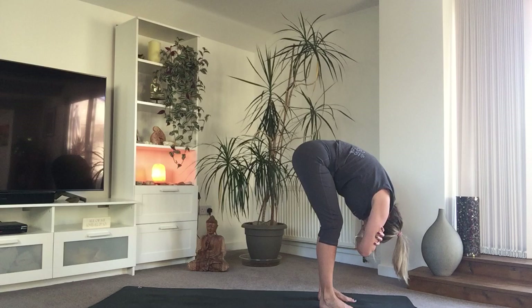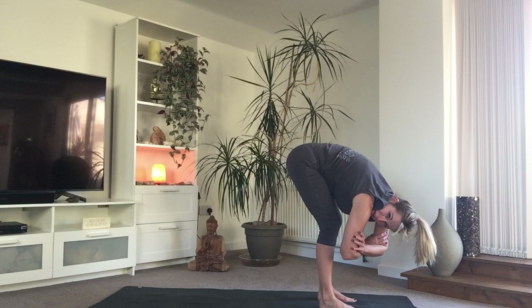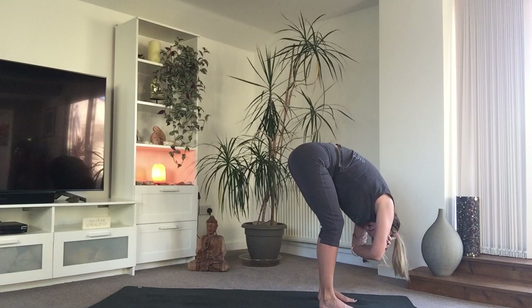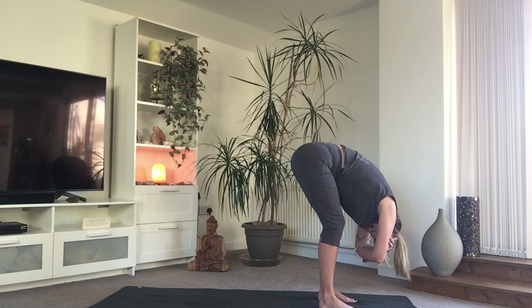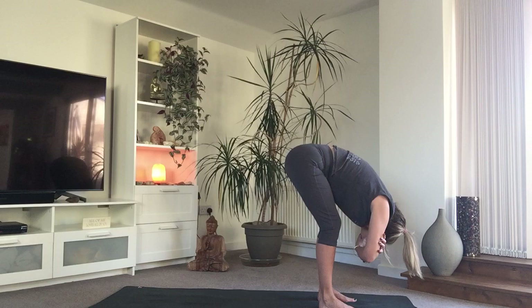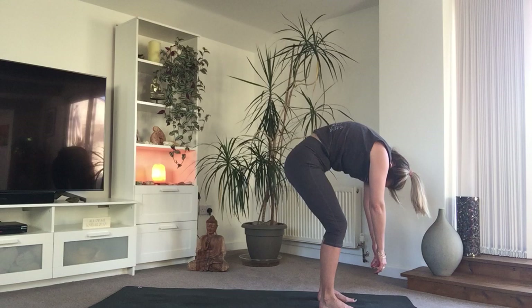Bend those knees, tuck the chin, and maybe take hold of opposite elbows with opposite hands. Find that little rock from side to side if it feels good for you. Pause, find stillness, take a breath here. Exhale release through the breath. Let those arms release to the floor, bend the knees, and begin to ragdoll all the way up, grounding through all four corners of the feet. Remember today it's about grounding and earthing — it's a gentle practice that can be done any time.